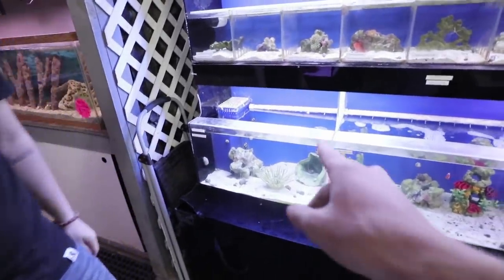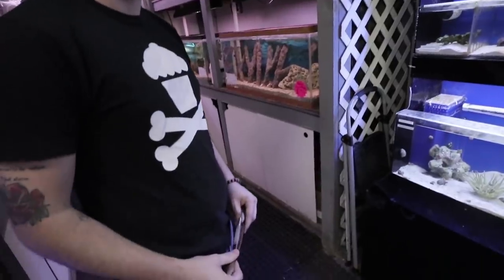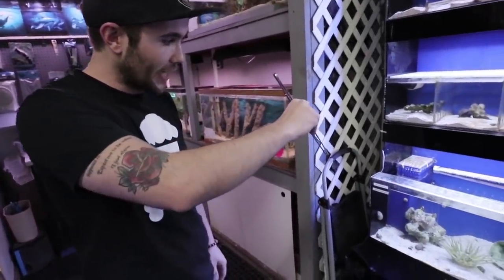We get to actually feed the fish. Here's a snowflake eel! To feed him, you take a little guppy or rosy red, pinch it up, dangle it right in front of his face, and he's going to chomp right on that. This is the first time I've ever fed an eel before.